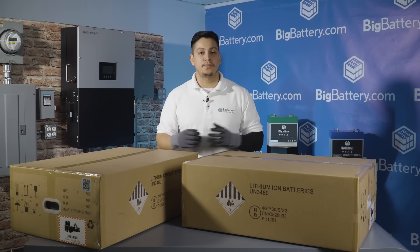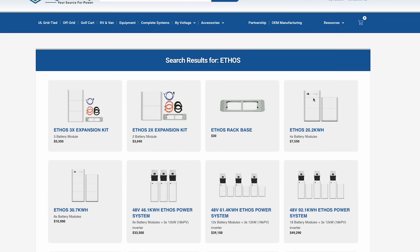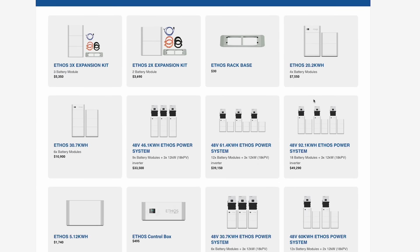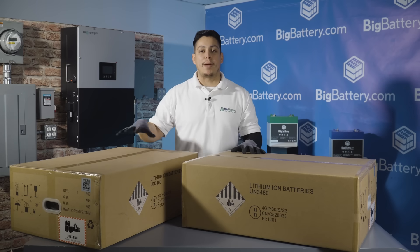Depending on the order, you can expect to receive two, three, or up to 18 battery modules, each at 5.12 kilowatt hours, based on your chosen kit configuration. For our purposes, we'll be unboxing one junction control box and one battery module.